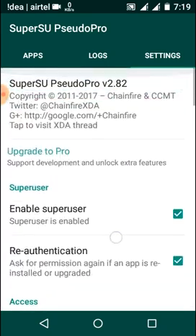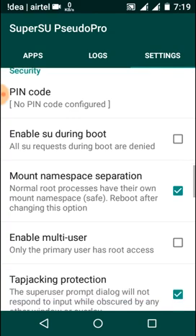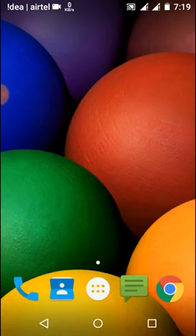All features are enabled and working. This is the easiest and best trick to upgrade Super SU from the free version to the pro version without paying anything. If this trick worked for you, please leave a like on this video and subscribe to my channel for the latest tech videos. Thank you guys!